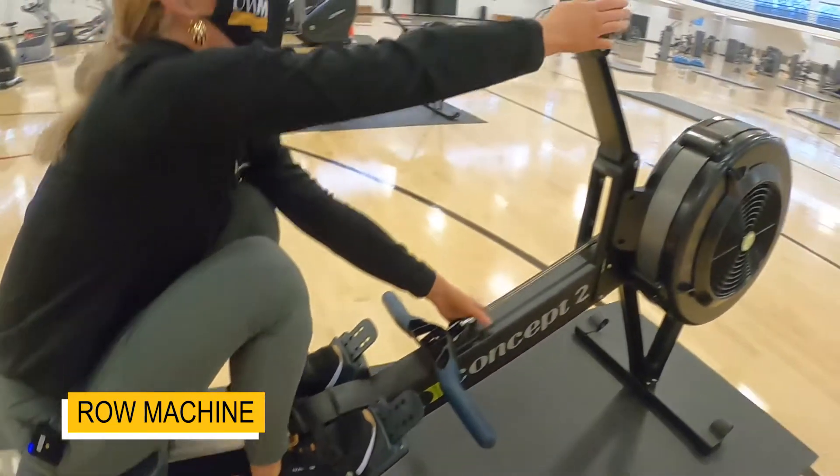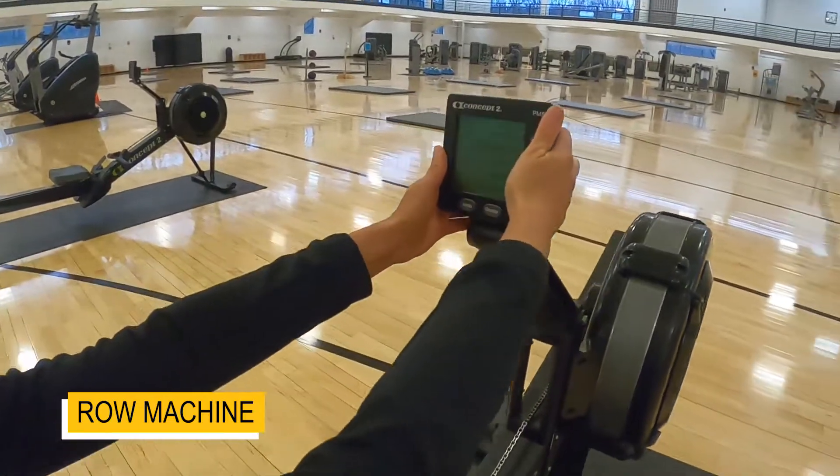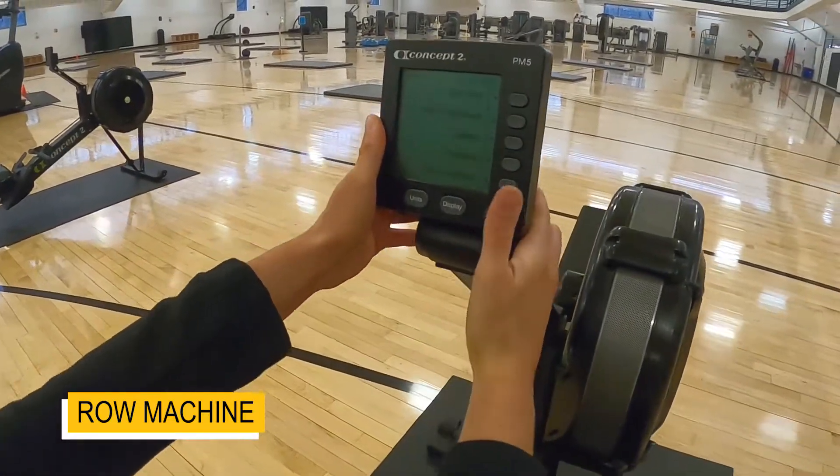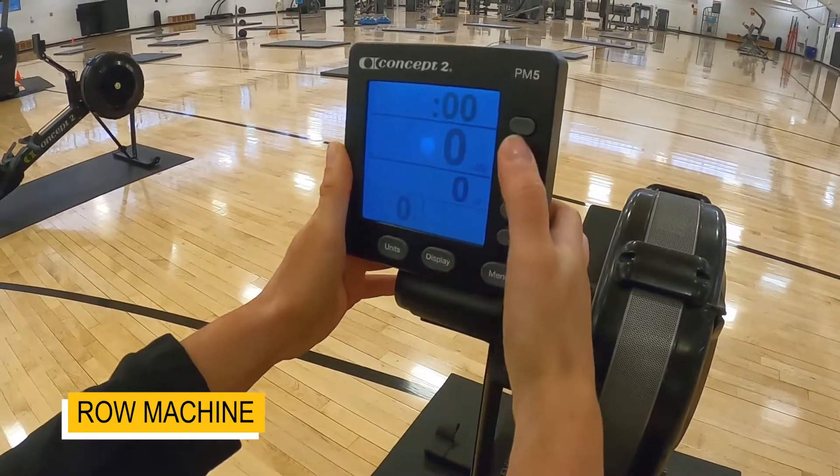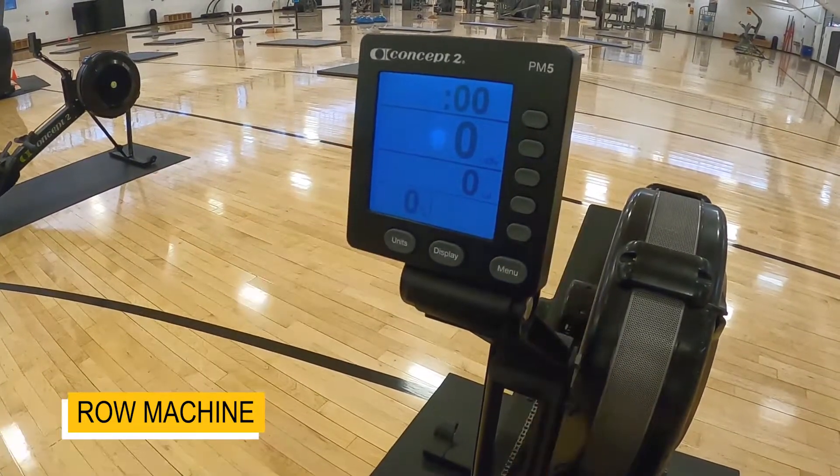You can pull this screen here. I clicked menu to get it awake, and then I'm just going to row. Otherwise you can use the options to select a workout.